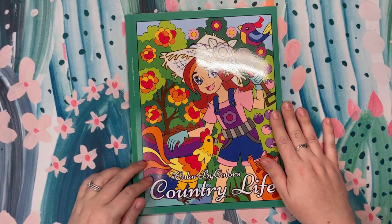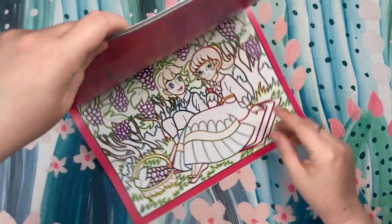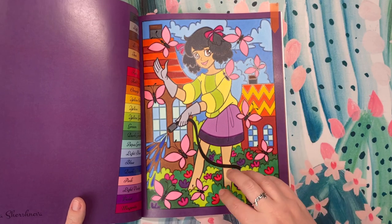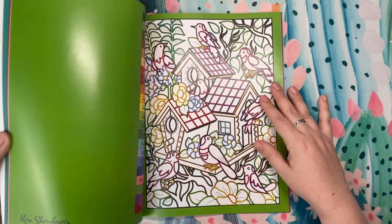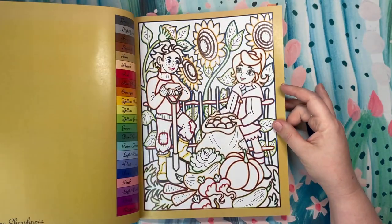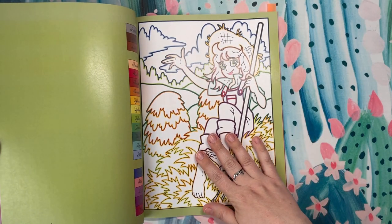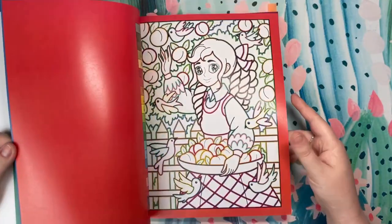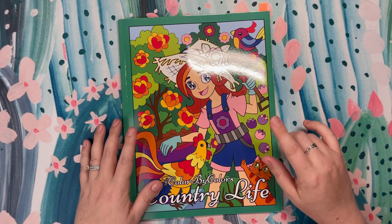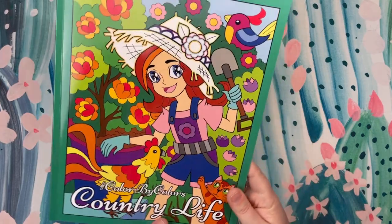Another book I received for review from Kira Shershneva — this is Color by Color's Country Life. Really, really great book, a continuation in her Color by Color series. This one features very cute country scenes. This was the page I previewed for my flip and review — really, really beautiful, again on the premium Amazon paper, and works really great with alcohol markers. Especially if you own Copics or any type of brush style marker, I highly recommend that for this book. Her books with characters are my favorite out of the entire Color by Color series, and her Mandala books are absolutely a must-have for me. This is Color by Color's Country Life by Kira Shershneva.